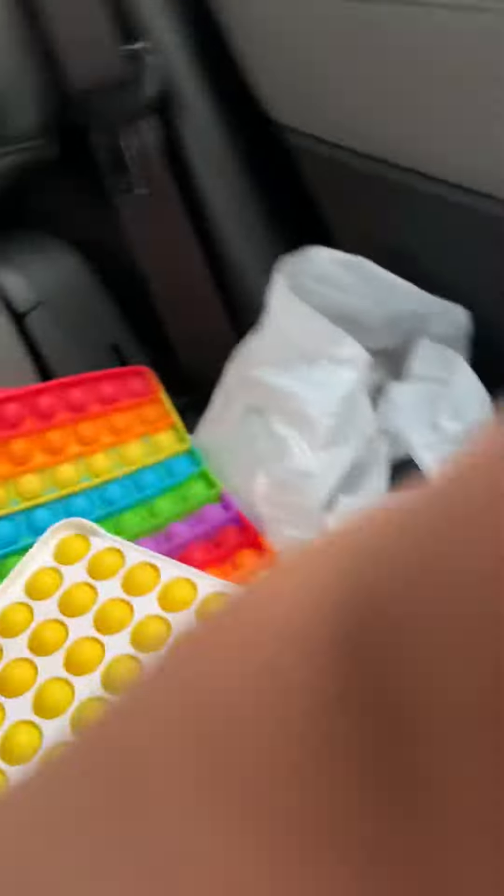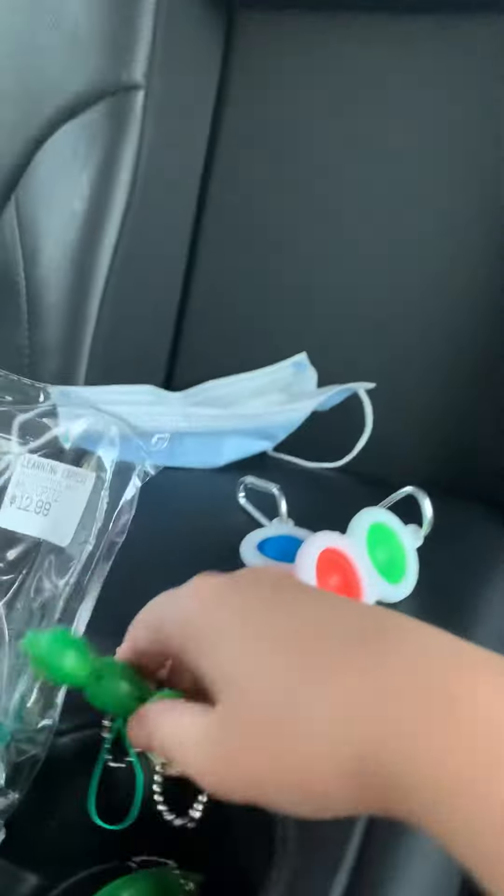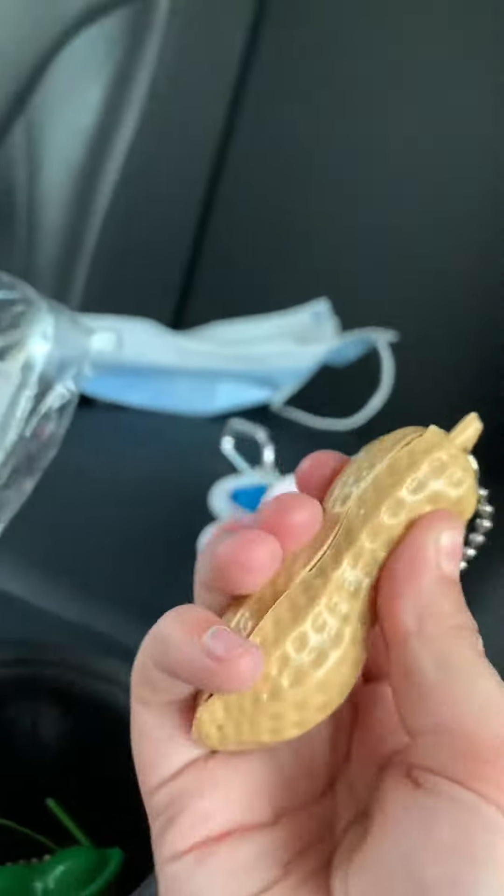It's Jambo — it comes into this Pop-It, and this is Jambo. This is for my mom, this is for my aunt. But I got one Pea Popper for me, one Pea Popper for my mom, and this Pea Popper for me.